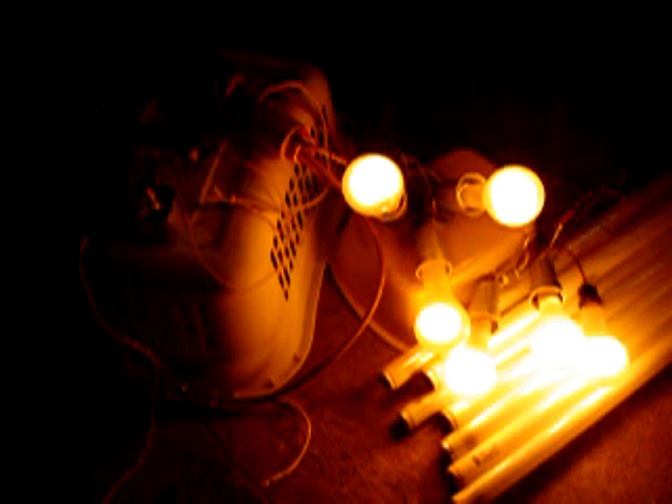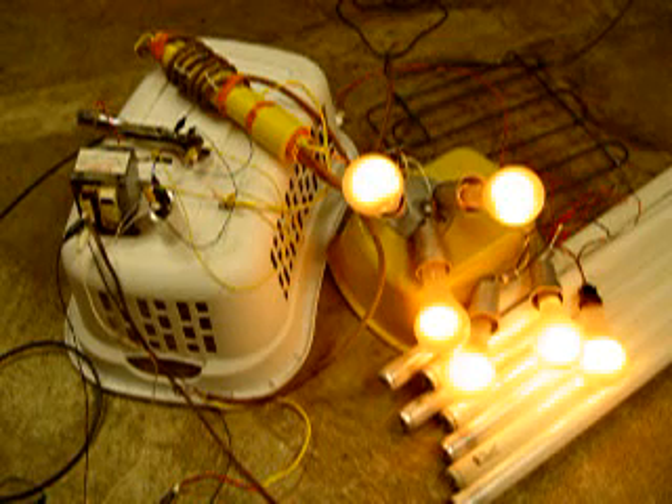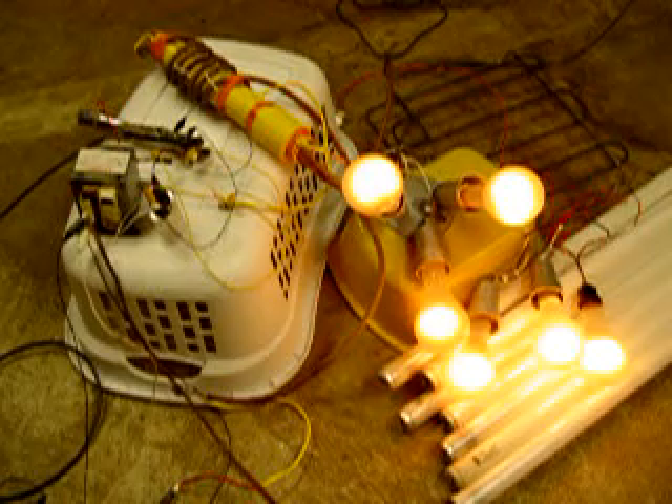Let's let this run for a while. We are at 120 volts on the input to the microwave transformer. Still holding at 4 amps input.